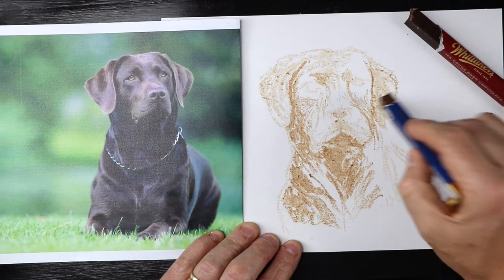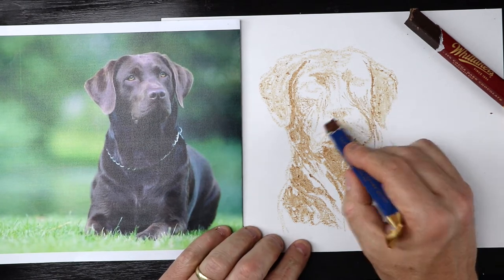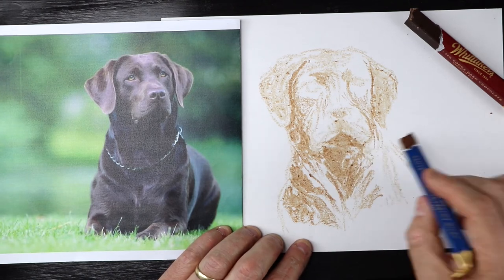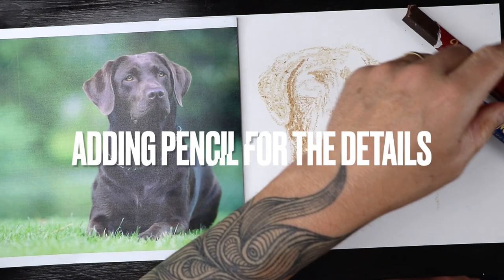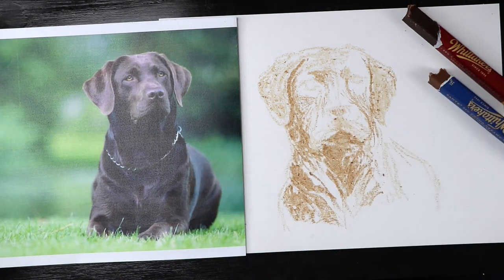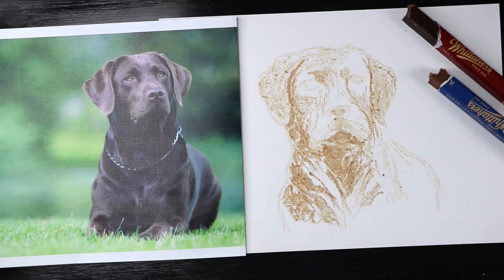Just remember to let yourself off the hook, because this is quite tricky drawing with chocolate anyway, and it's quite hard drawing a dog anyway, but drawing with chocolate is even harder. So you've got a good excuse if it doesn't look very good. What we're going to do now is grab a pencil — I'm going to use a 2B pencil — and we're going to start working into our drawing with the pencil, because the pencil will actually go over the top of the chocolate.